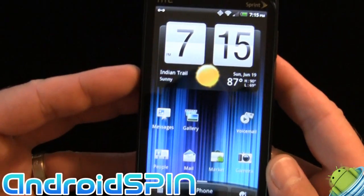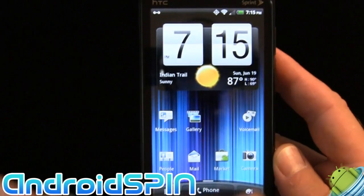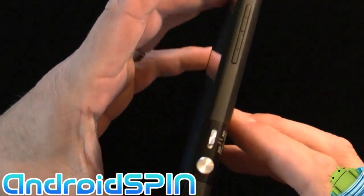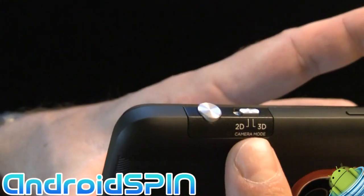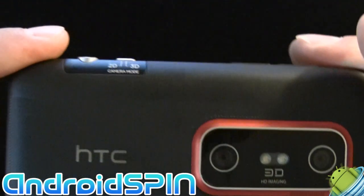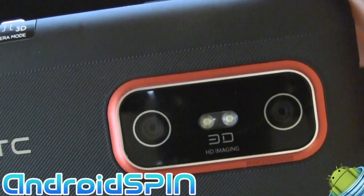So here you have it. It's very similar to the HTC Sensation — everything except for the frame itself. The layout is a little bit different too. It has a dedicated camera button. Because it's 3D, we have a controller on the top that lets you switch between 2D and 3D mode when using the camera. And there's the camera itself — you can see we have a dual lens, dual 5-megapixel cameras.